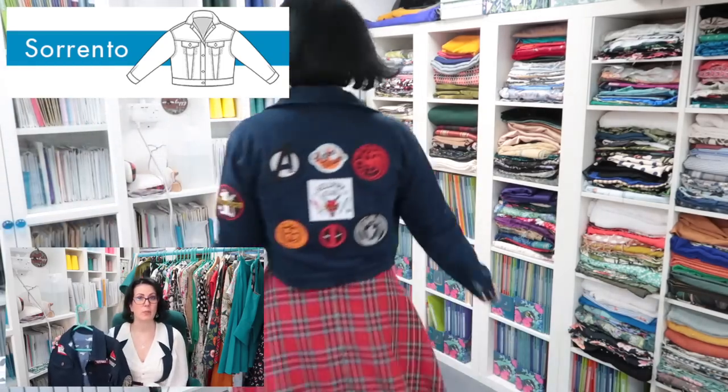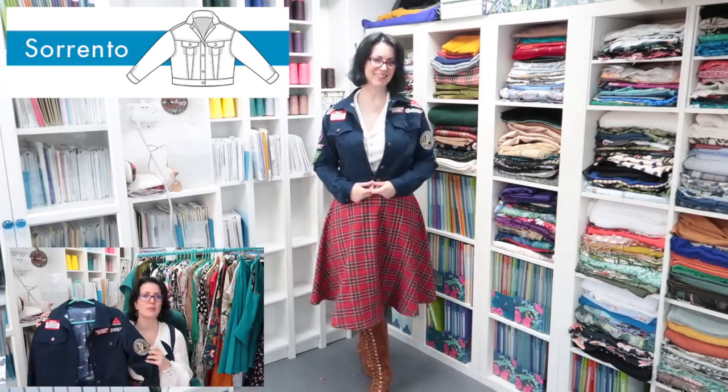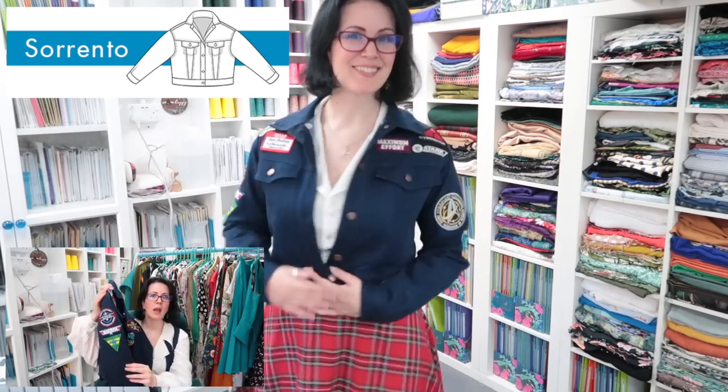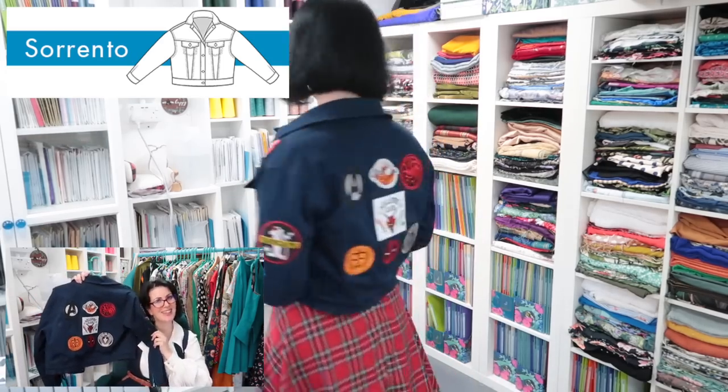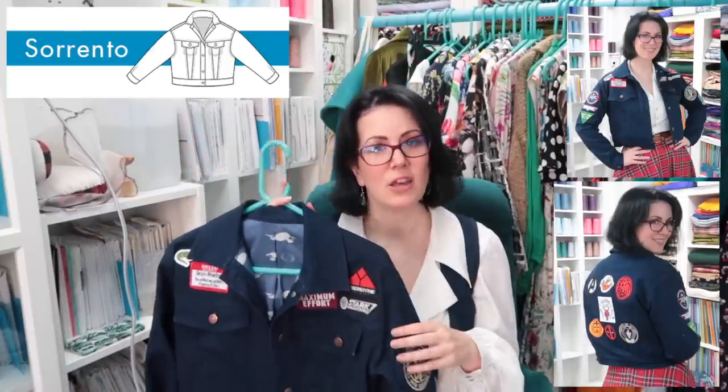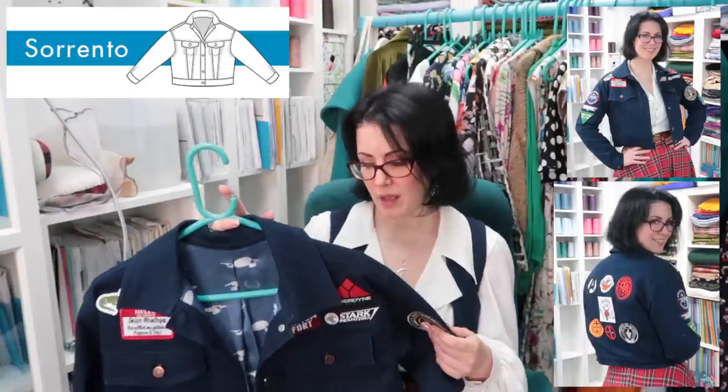Next up is one of my passion projects - the Sew Over It Sorrento jacket, which is only available with the Summer Dreaming book, though there are similar patterns on the market. I purposefully went for very understated, almost invisible top stitching because I knew there were going to be lots of patches on this jacket. I wanted the patches to be the thing that stood out - gold top stitching on this dark denim would have looked amazing but could have gotten very busy, so I went for dark blue.